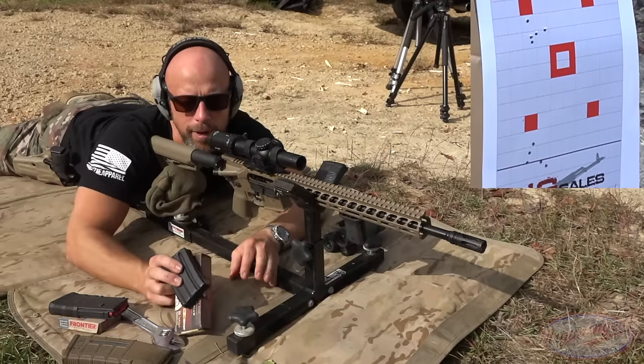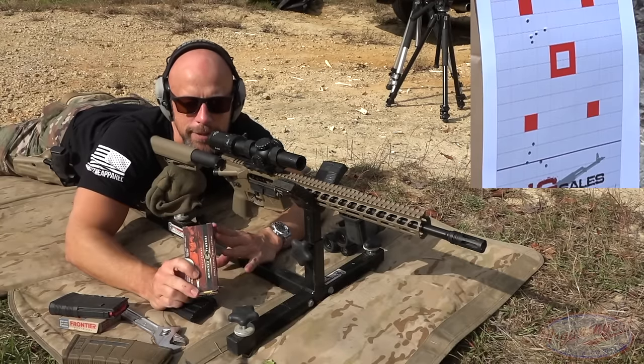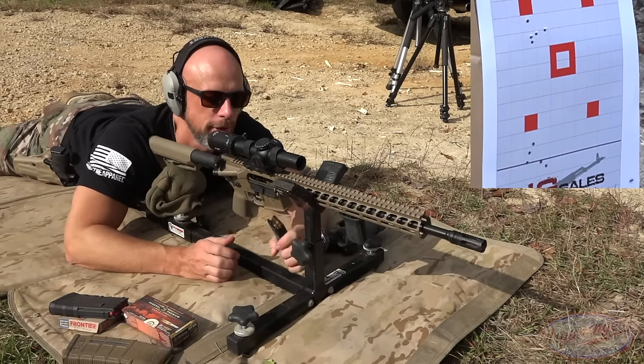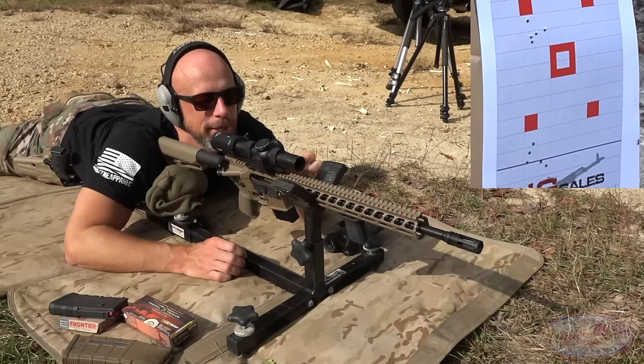Last load up is some Federal Premium — their Gold Medal Berger, 73 grain. I've had good luck with it in the past, but you never know; every barrel is its own animal.